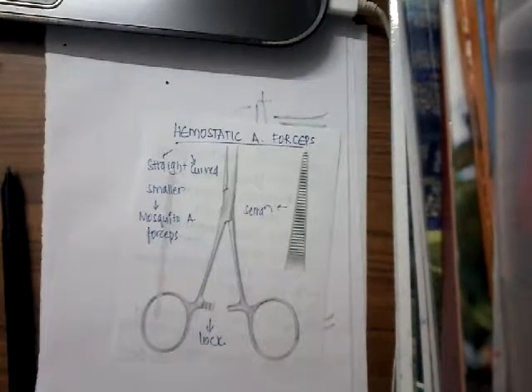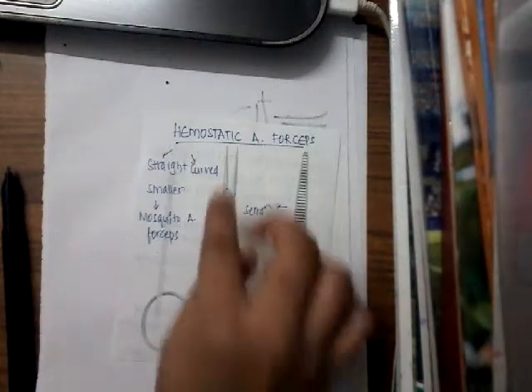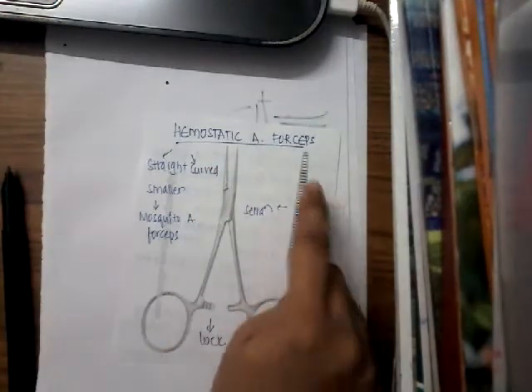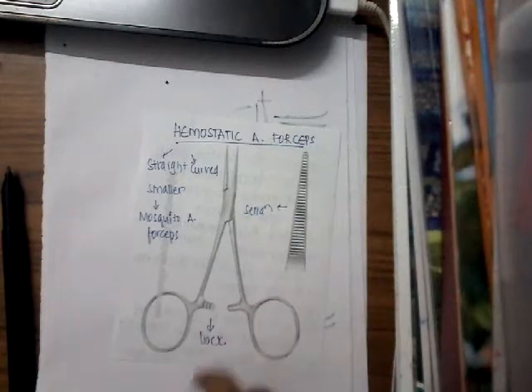In hemostatic artery forceps, it is nothing but the normal artery forceps. It can be either straight or curved. It can also be small, medium, or large. If it is small, we call it mosquito artery forceps. If you see this hemostatic forceps, it has a lock and it has two blades. The blades have horizontal serrations. The presence of these horizontal serrations and the lock helps us to identify this hemostatic artery forceps.